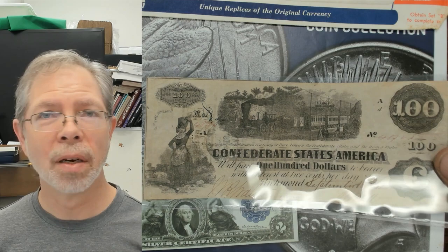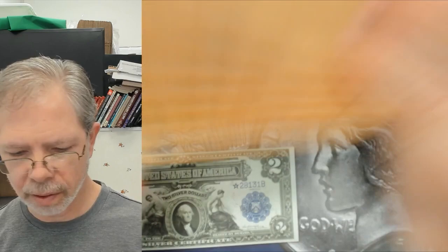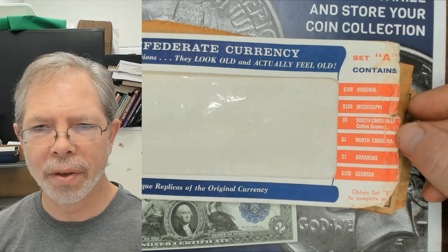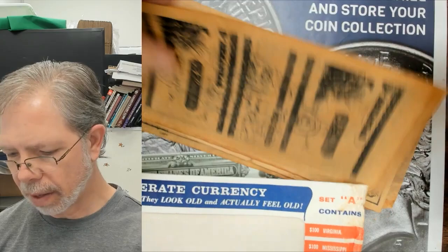A lot of the fake notes I showed you came in a souvenir packet — basically a souvenir. This one had Georgia, Arkansas, and North Carolina notes in it. Someone brought these in — they were upset because they felt they had really old notes worth a lot of money, and they weren't. So anyways, thanks for watching my latest video — please like, share, and comment, and have a great day.